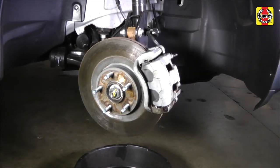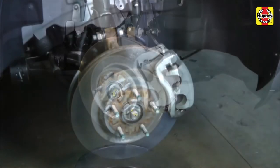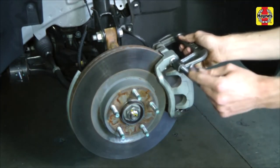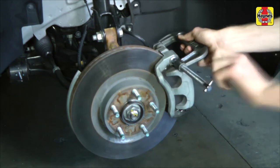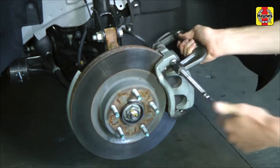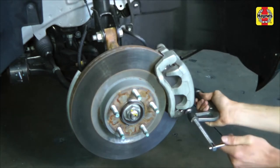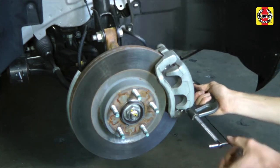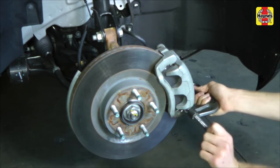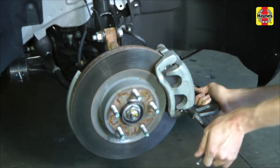Do not use compressed air to blow off the brake dust. Depress the piston into the bottom of its bore in the caliper with a large C-clamp to make room for the new pads. Alternate from one side to the other to depress the piston evenly. Make sure the fluid in the master cylinder reservoir does not overflow.